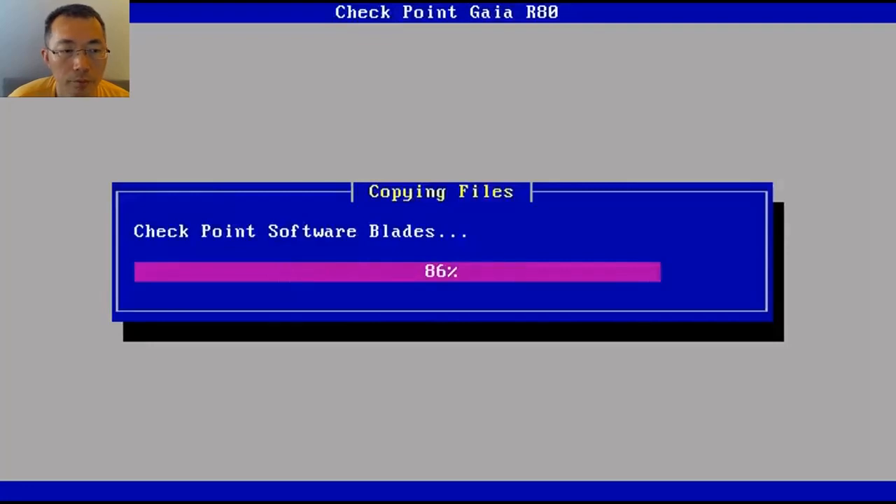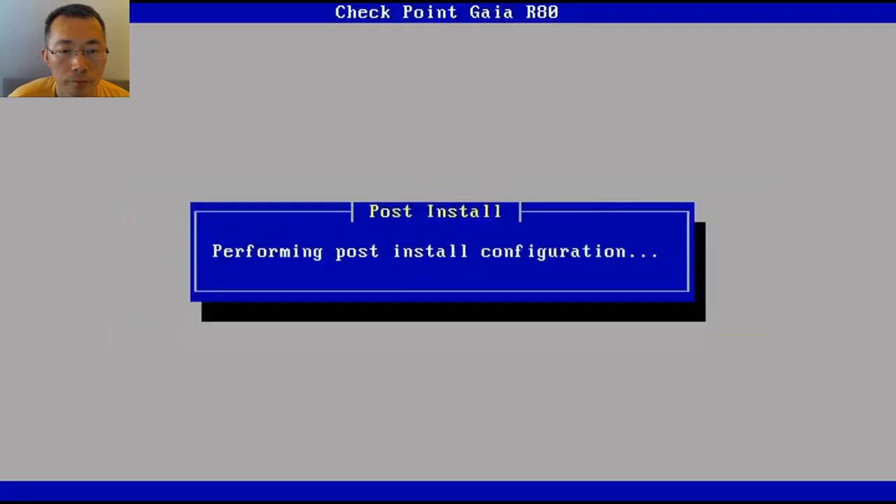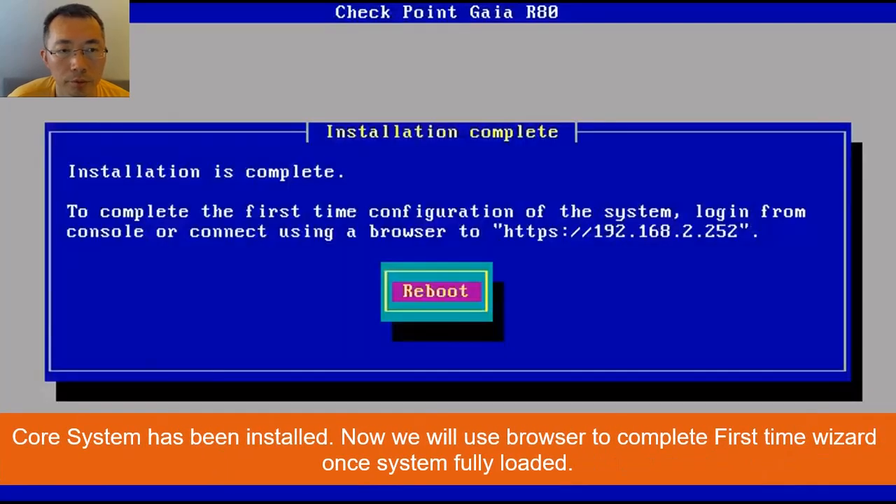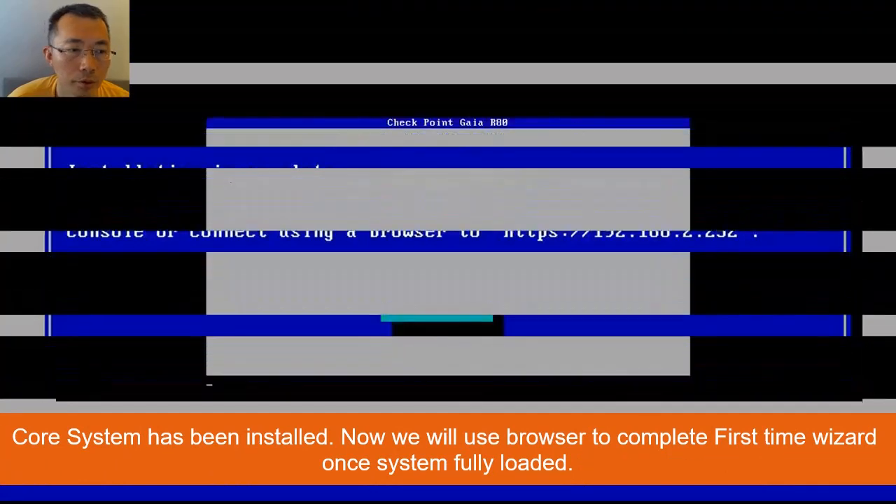This won't take too long. Now it's moving to post-install configuration and installing the bootloader. The system is going to reboot.